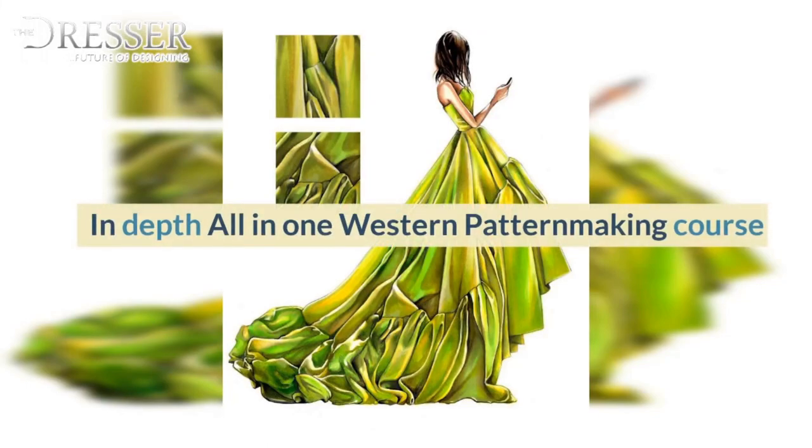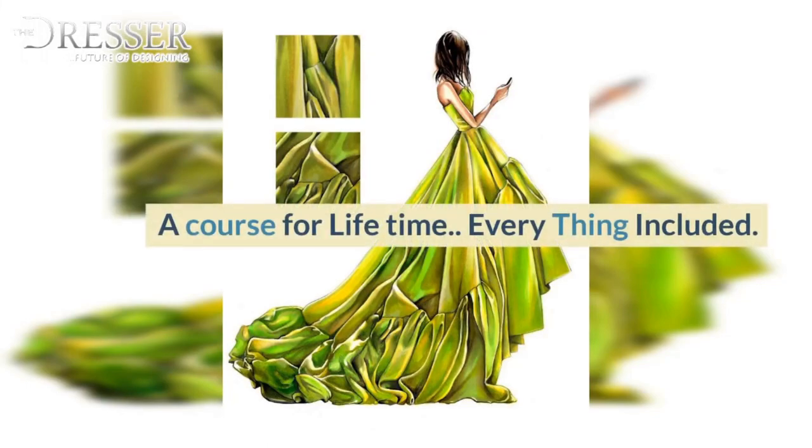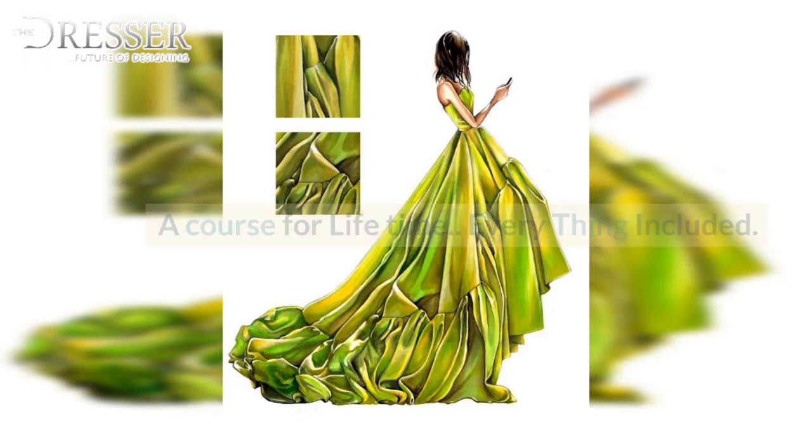In-depth All-in-One Western Pattern-Making Course. A course for a lifetime. Everything included.